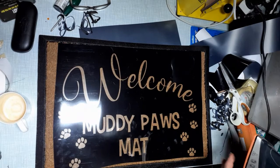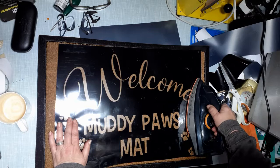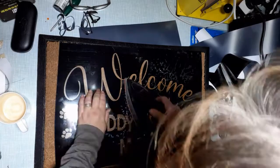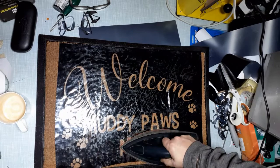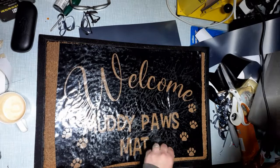Now you've got it all nicely lined up, get your iron and iron it on. Iron nice and firmly and slowly across. If you find the paper is starting to shrivel a little bit, the iron's too hot. Make sure nothing is underneath the mat. Carry on all the way across. Where there are small pieces, just iron a little bit firmer because you don't want those pieces moving when you're removing the film on the top. Keep going nice and firmly and check that it has stuck — if it hasn't, just re-iron that part.